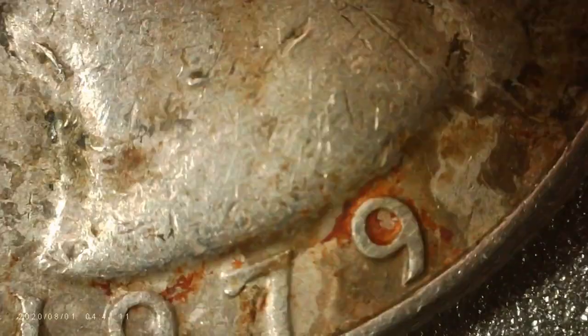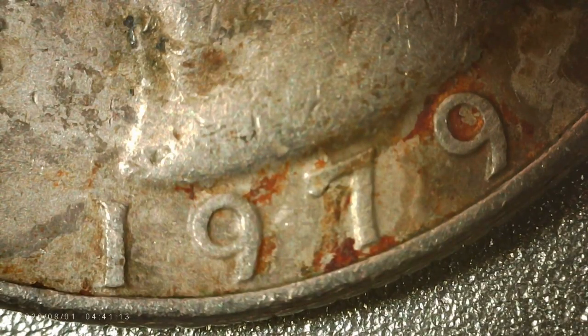I bet we can find the date on here. It's right there — now we can see his face. Nineteen seventy-nine. That's right, nineteen seventy-nine. How cool is that?